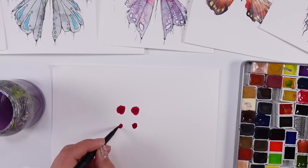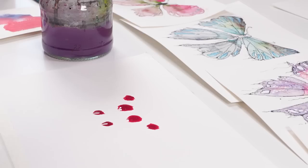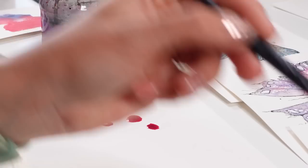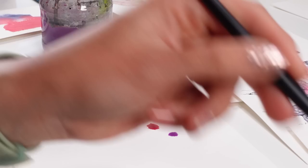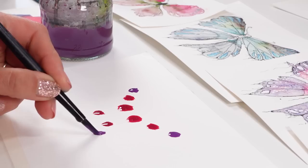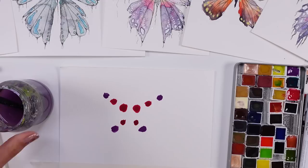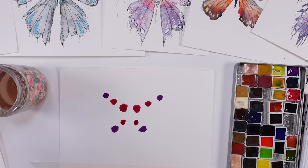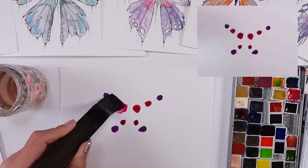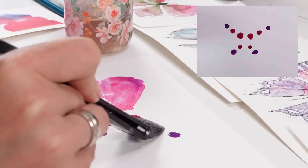My second butterfly — again a different kind of composition — is going to be slightly smaller, and I'm experimenting with the amount of pigment in my dots and the amount of water. Sometimes it's less, sometimes it's more. Every single butterfly for me is a real surprise and experiment. I'm also changing my water jar to make sure the water I'm using for the wings is clean and clear.